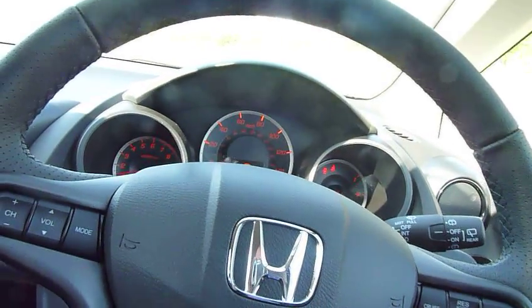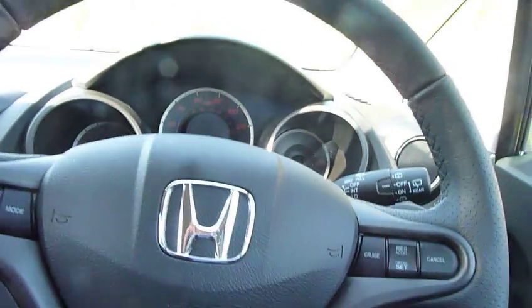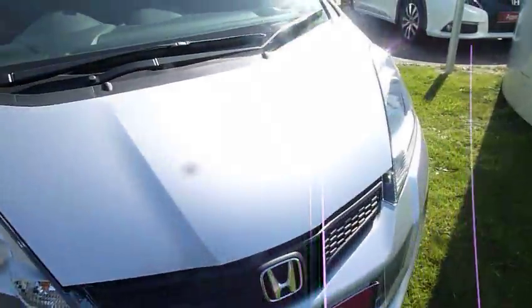This one, as I said, is a pre-registered car — delivery mileage only on a 15 plate, so the current letter. Come along and save yourself over £2,000 on this car.